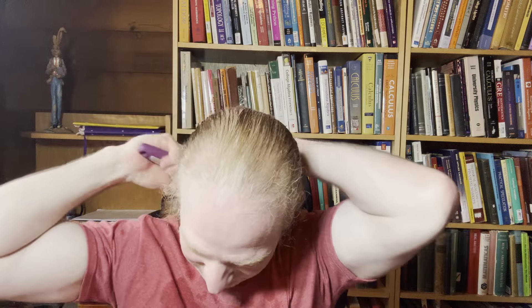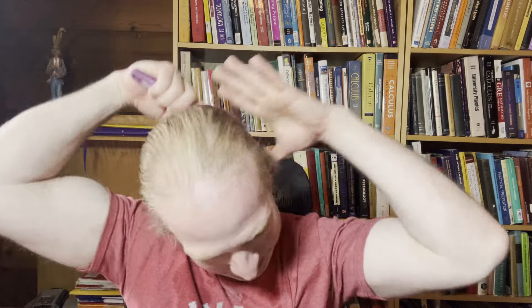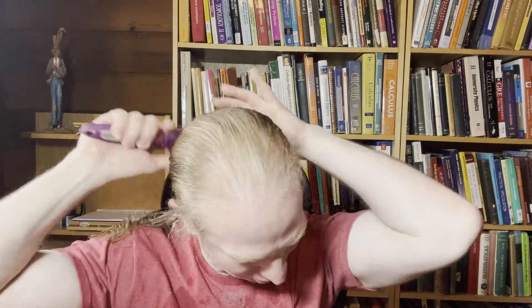Really happy with this brush. Still not done combing my hair — it's still not completely detangled. Feels really good as it runs through my head. Very nice brush. I think I've combed my hair successfully with this brush.